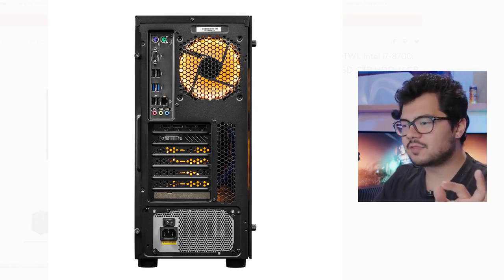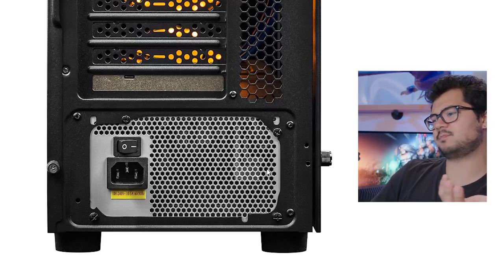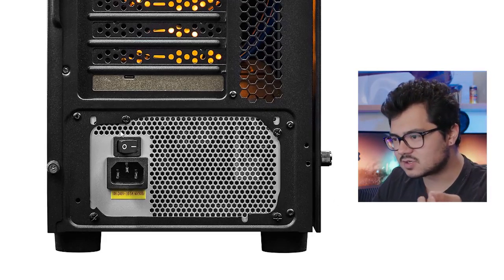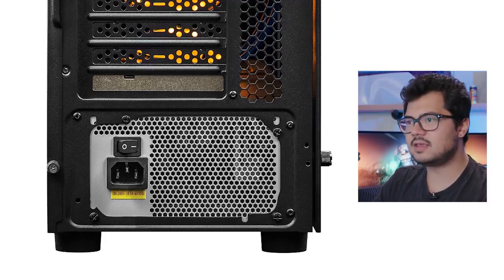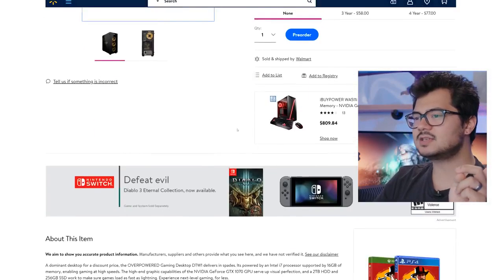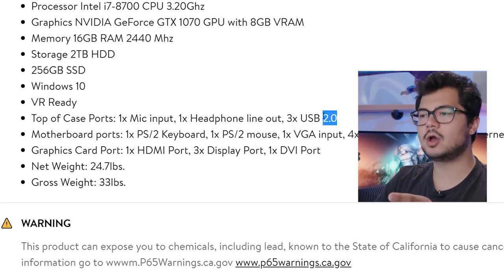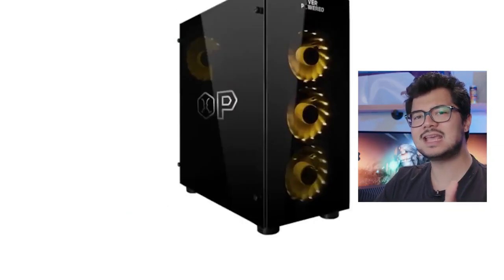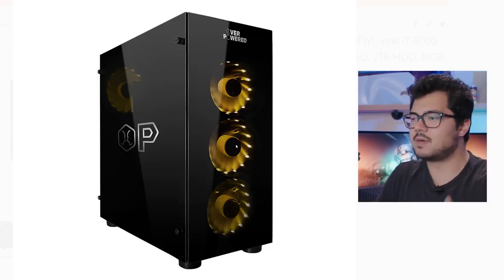If you look at the back of the case, a couple things stand out. The power supply cutout looks a little on the cheap side — it looks kind of thin and flimsy, and you can see the cutout edges weren't painted on the inside. The thumb screws on the side panel look small and plasticky — if they're plastic, that's a sign right there. And if you look at the front I/O, we have three USB 2.0 ports and no mention of any USB 3.0 ports. It's 2018, and there are no USB 3.0 ports on this case — that's a red flag that this is no more than a $60 case.